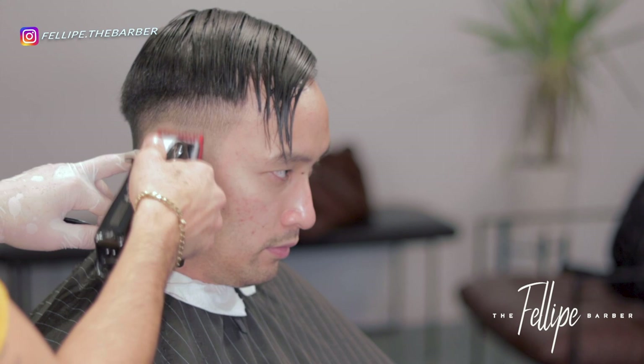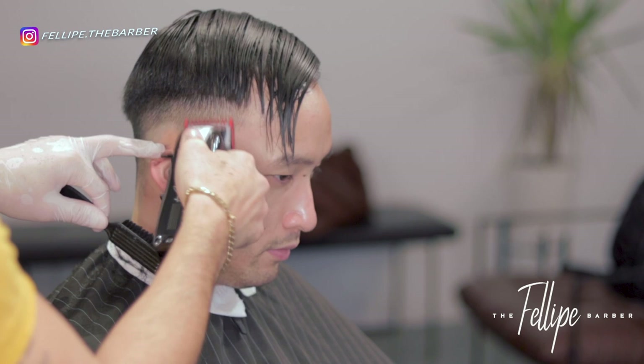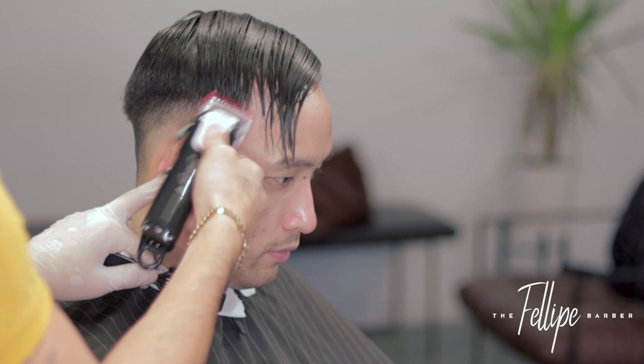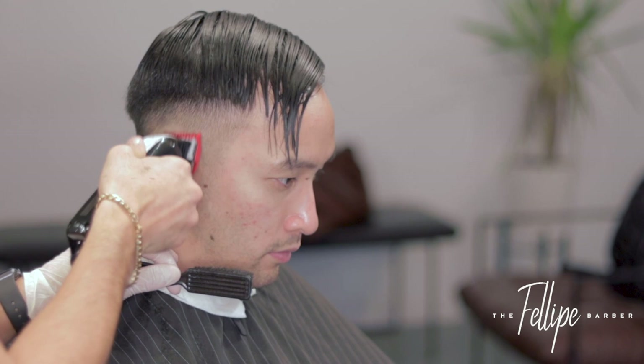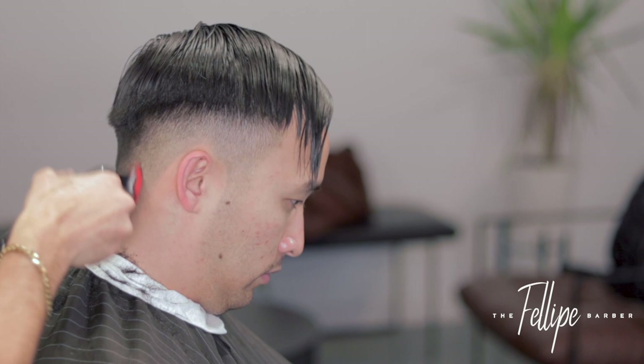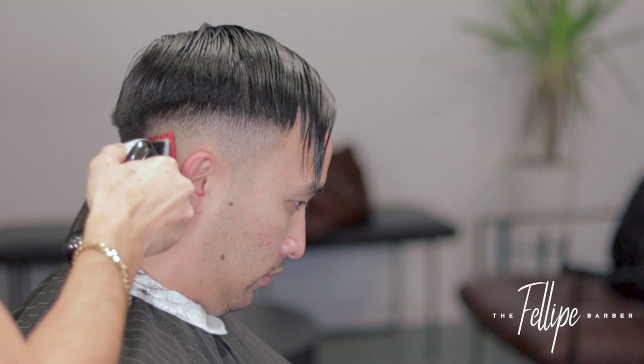Now it's time to fade in that line. It's simple: we have a half and we have a one and a half. The number in between is a number one. I'm going to throw on the number one guard and start to work that line. Eight times out of ten the number one guard will get rid of it. However, if you want an even smoother, crisper fade, do not worry if the number one doesn't fully erase that line.